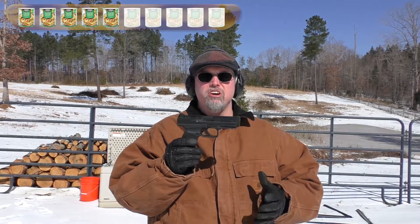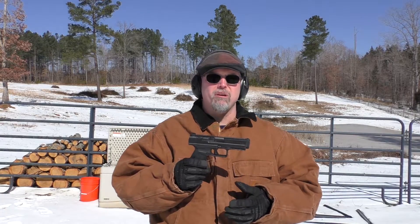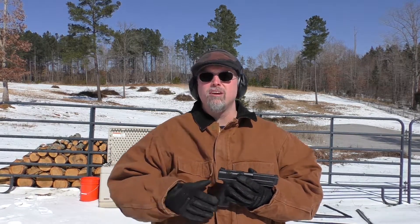Carry comfort for the Canik TP9SA: five cheese cans. This is a really large pistol — it's a full-size duty gun. You get 18 plus one rounds. It's not going to be something you'll carry concealed unless you're a really big guy. I may be egg-shaped, but I'm not very tall, and this gun just is not going to work carrying concealed. Outside the waistband, bouncing around in the truck, it's fine. That's why I give it an average score — five cheese cans.